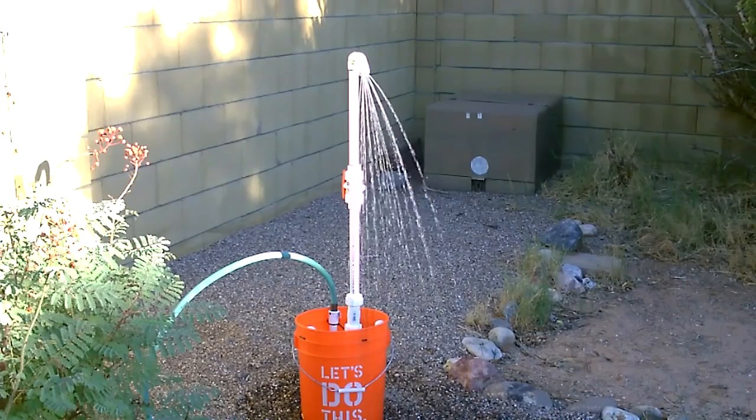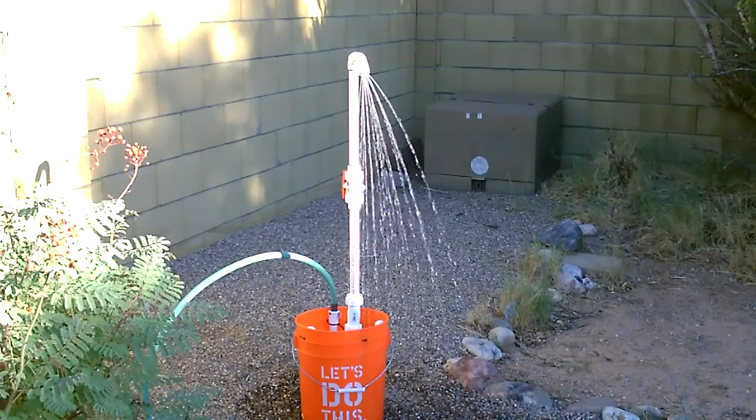I've seen a couple of these. Some people hang these buckets in the air and poke some holes in the bottom of them, but that seems pretty dangerous. If that falls on you or a kid it's going to be pretty bad. So I didn't want to do it that way. I've also seen some ground mount systems where the post is so tall that it's real wobbly and very unstable.